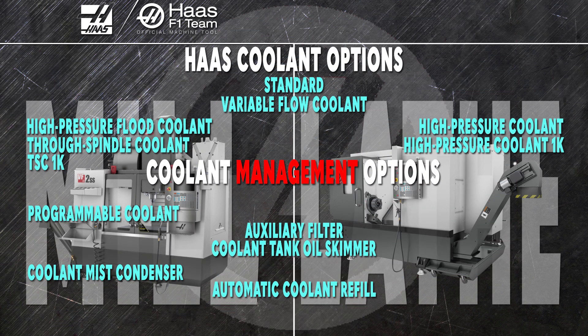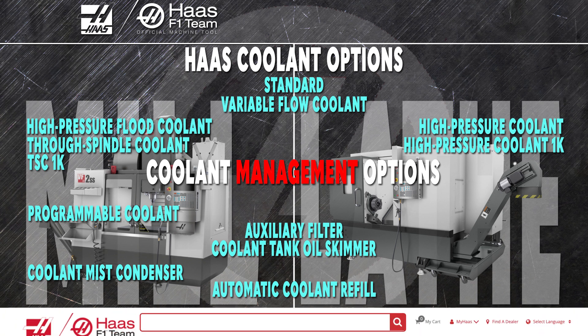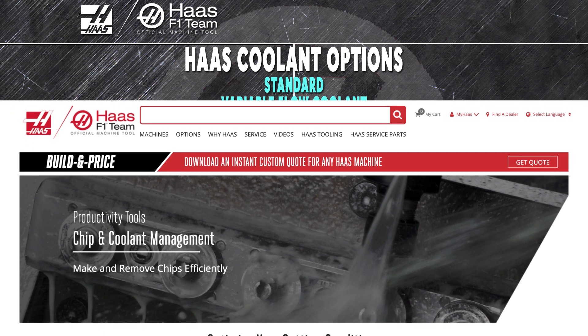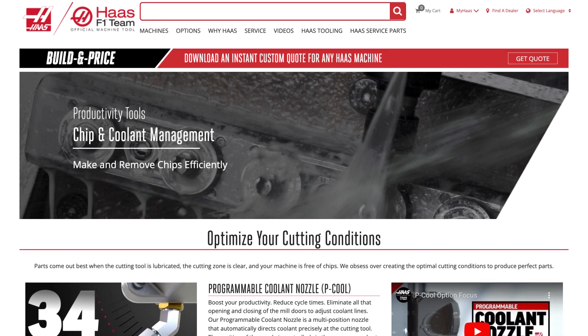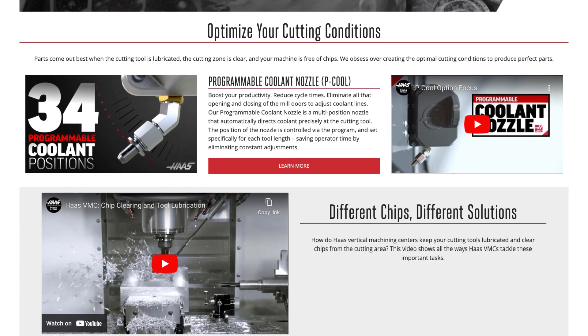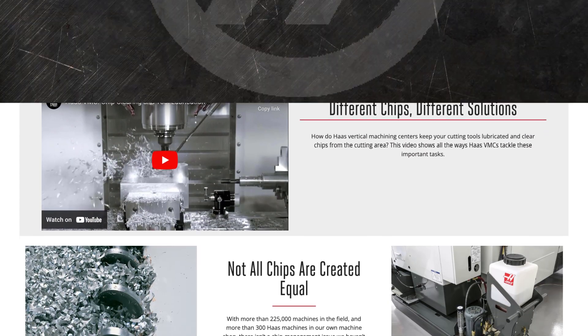So these are the coolant and coolant management options from Haas. From 30 PSI all the way up to 1,000, there's certain to be a coolant package that's ideal for your application. Click the build and price button at HaasCNC.com to see how easy it is to configure exactly the coolant options you need. While you're there, check out our many mills, turning centers, and automation solutions — only from Haas Automation.